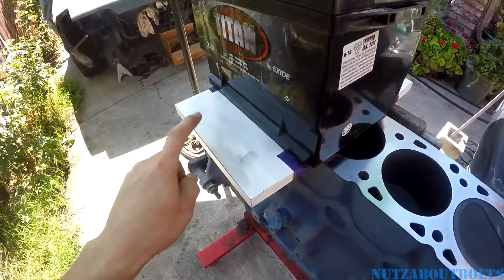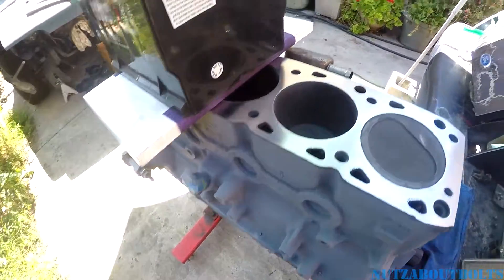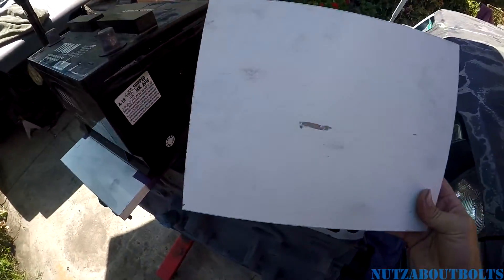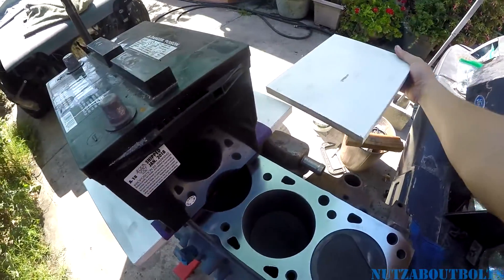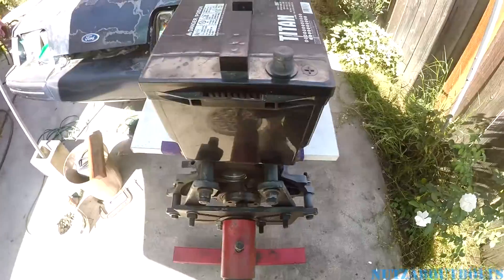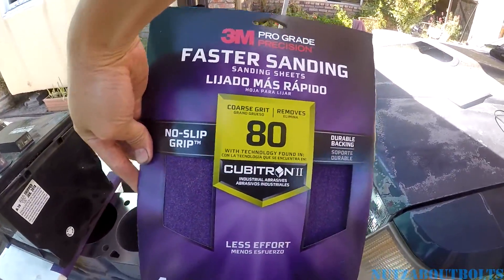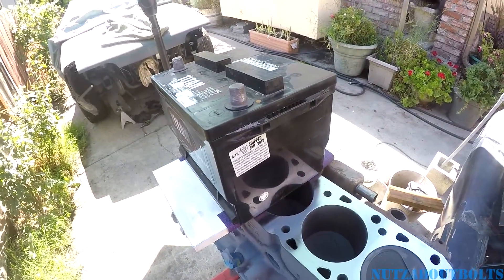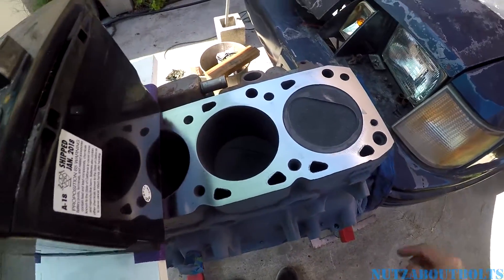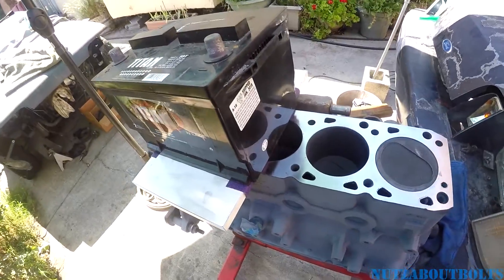I saw a video where a guy took some compressed shelving board, so I got some of that. I saw another one where he used glass, but I was afraid I'd break it and gash my hand. So I decided to go with the board. I cut a piece to a comfortable width that I could grip and slide back and forth. I put 80-grit 3M sandpaper on it. And to assist in the sanding — because this is cast iron — I noticed a lot of videos people are doing aluminum, and yeah, that goes fast. Cast iron is a lot harder material, so I'm using an old battery and gravity to assist in the process.